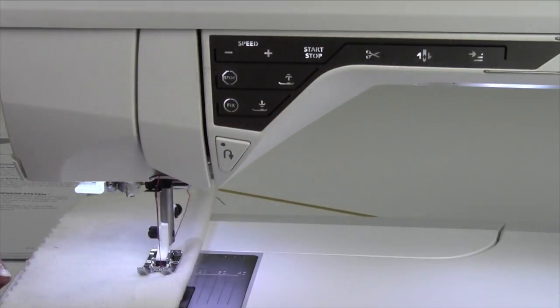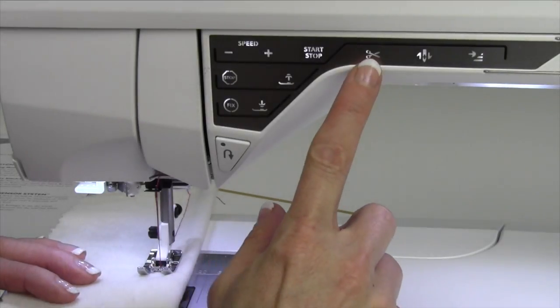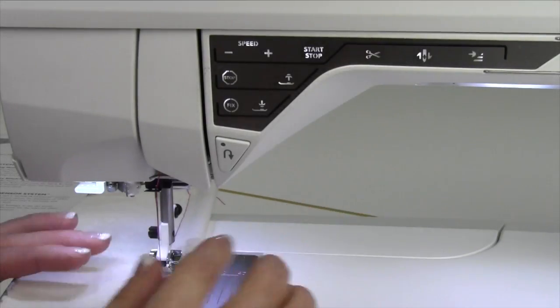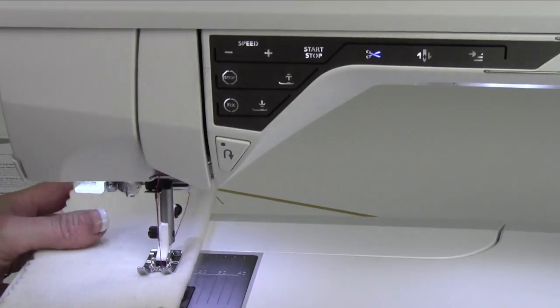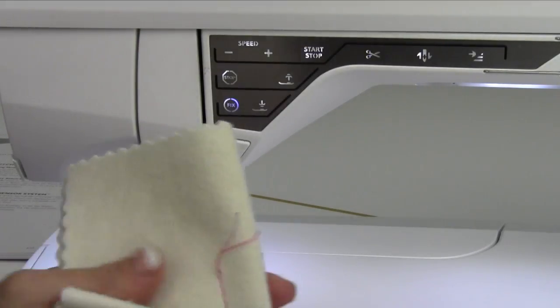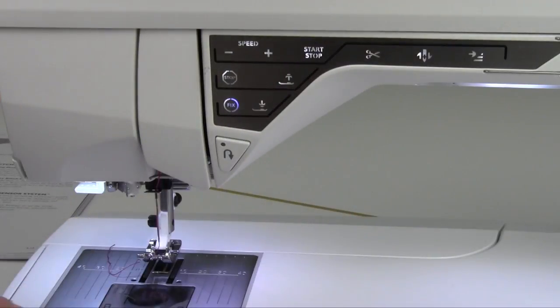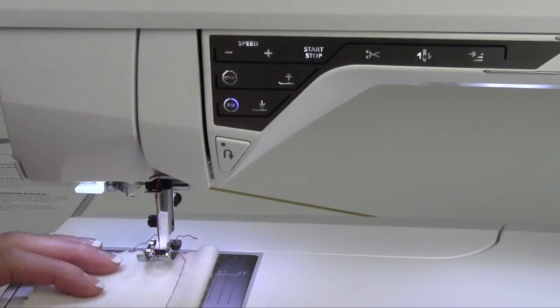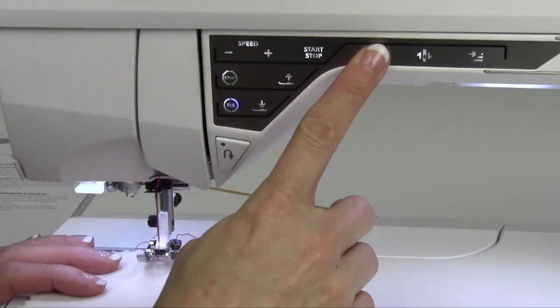Having the speed reduced is a nice way to control that so you're not running away. You can increase it or decrease it as you are sewing down the middle of your area. Now, the selective thread cutter — the scissors — whenever you push it on demand, it's going to stop and cut the thread. It pulls the two threads to the back side and trims them. Anytime you want the thread to be trimmed and the foot to lift, use the selective thread cutter.